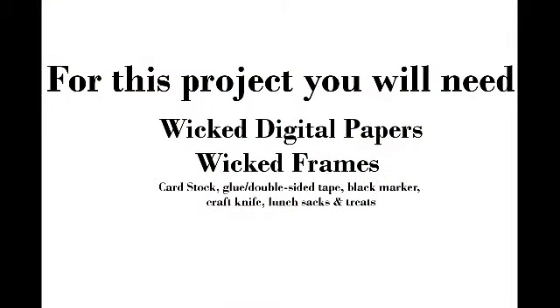Happy Tuesday everyone, this is Leslie Roe with a Tuesday Tutorial with Digital Delights by Louvy Lou. Today I'm going to share with you a cute little treat pouch place card — it's going to be great for a dinner party or whatever. For this project you're going to need some wicked digital papers, wicked frames, cardstock, glue, double-sided tape, a marker, craft knife, lunch sacks, and treats.